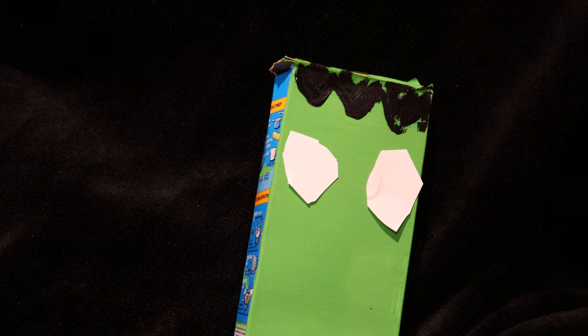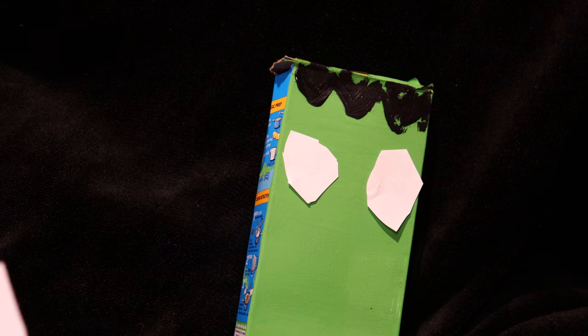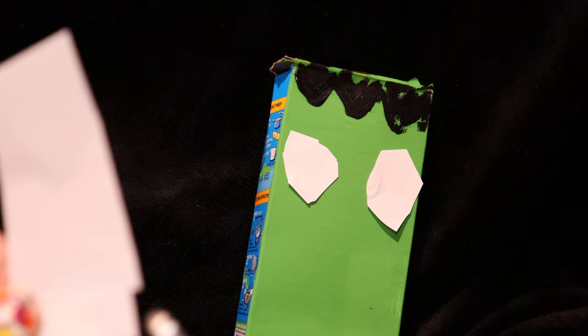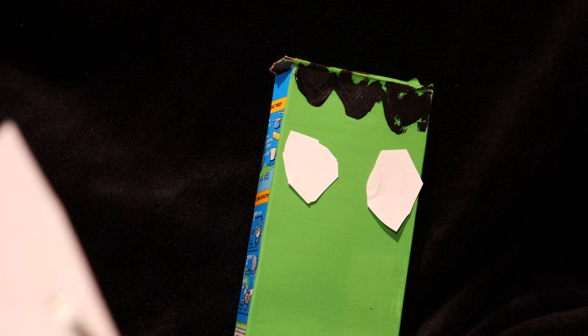Now we need to make a mouth. You can either paint one on with white paint, or make one out of leftover paper by cutting some teeth out. I'm going to cut some teeth out of the paper — just cut down the middle and then cut the teeth shape. You can make them however big you like.